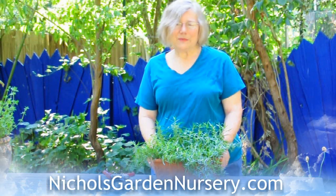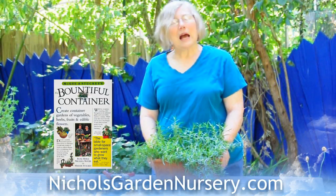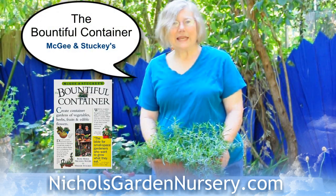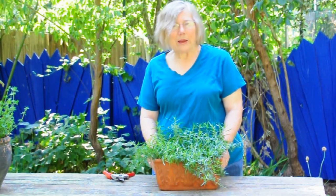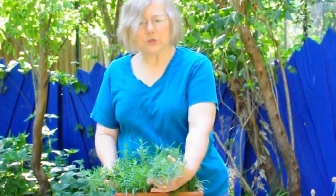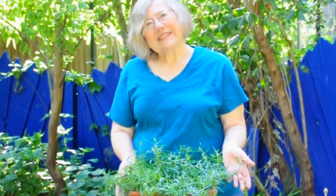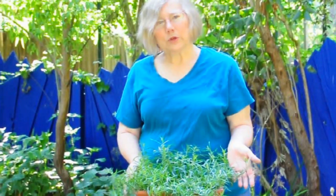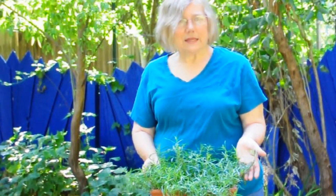Hello, I'm Rosemary Nichols McGee from Nichols Garden Nursery in Albany, Oregon. I'm also co-author of McGee and Stuckey's The Bountiful Container, a complete guide to growing vegetables, herbs, edible flowers, and fruits in containers. So I did a lot of research as we were doing this, and I discovered that tarragon is one herb that performs better for me in a container than it does in the ground.